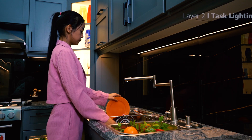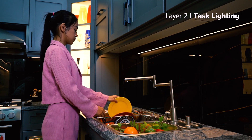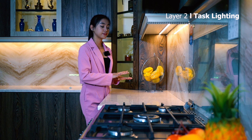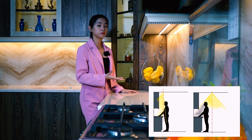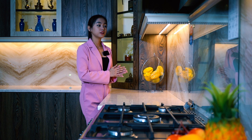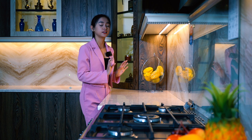Next is task lighting, which is focused on areas where you need more light for tasks such as food preparation or reading labels. If you only have ambient lighting in your kitchen, it can cause shadows on work surfaces. Our bodies also generate uncomfortable shadows on work surfaces, especially when we're cooking or cutting vegetables.